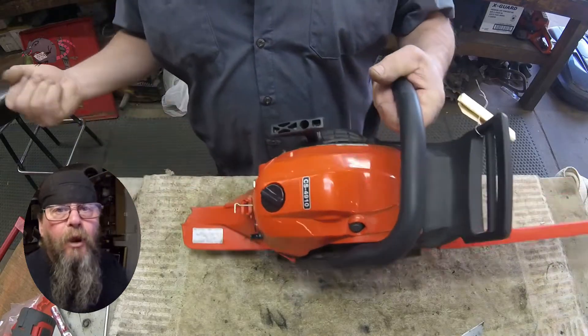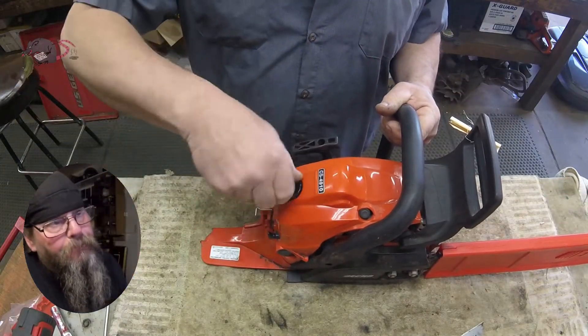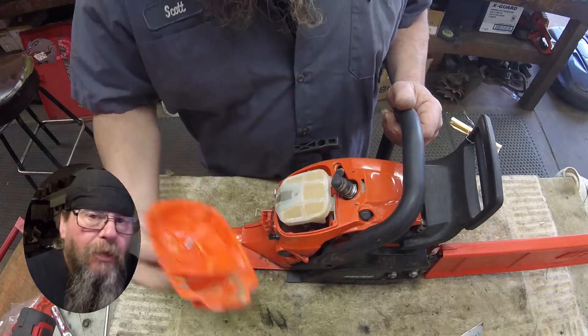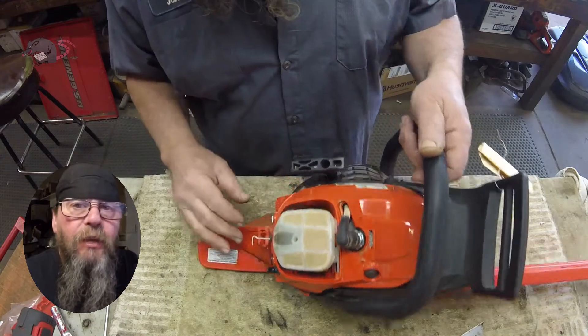Welcome friends of the Greasy Shop Rag. Today we're going to take a look at an ECHO CS 4910 chainsaw.